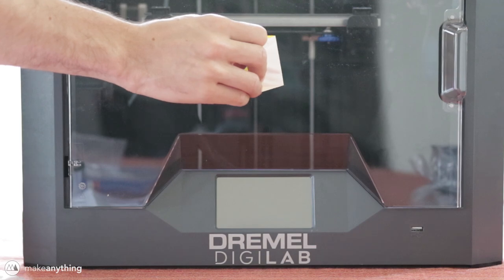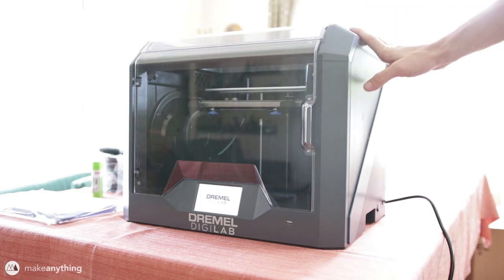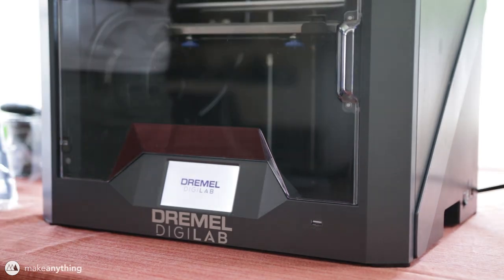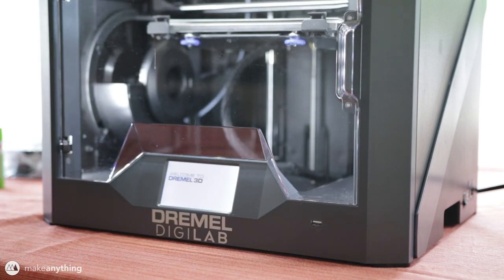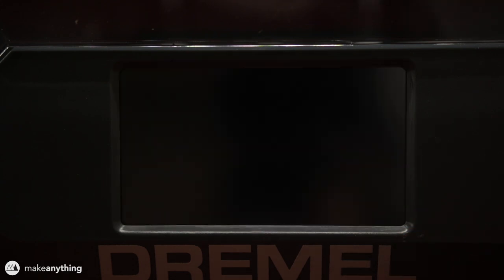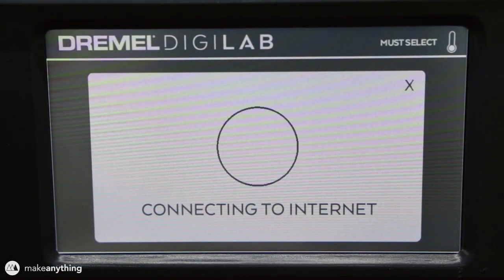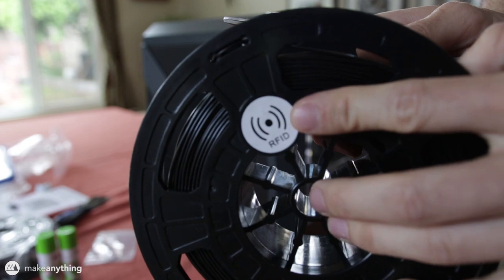I flipped the switch and noticed it is definitely a very slow starter — it takes maybe a minute to actually turn on to the point where you can start doing things. Once the machine was finally up and running, I got greeted with a prompt for first-time use that lets you select your region and language. From there, the first thing was to connect to my internet network so I could start prints remotely. This is something a lot of printers have, but usually it's a bit of a hassle — with the Dremel it was super easy.